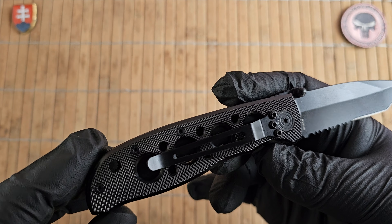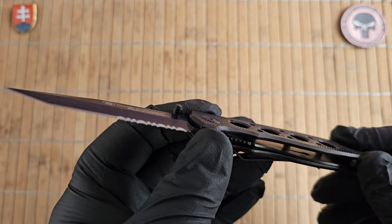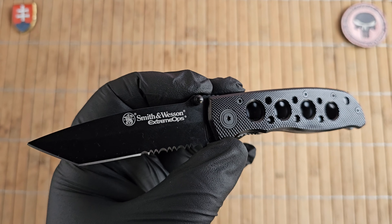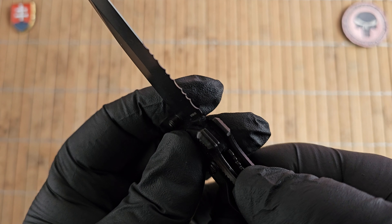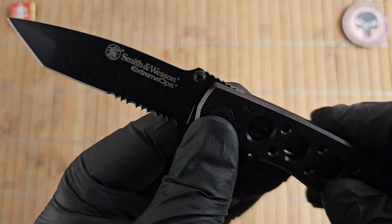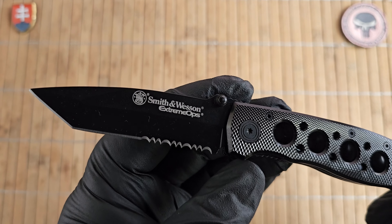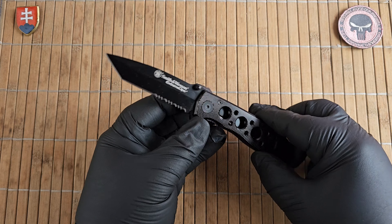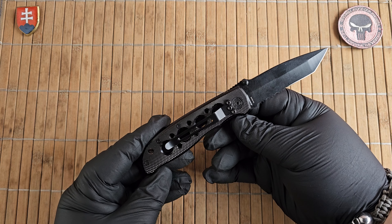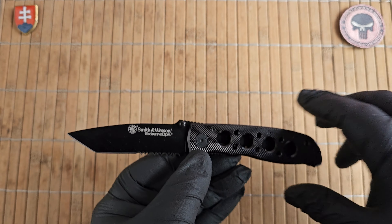There are three designs I did see, and I had the blue one a couple of years ago but sold it to a friend. As far as pivot assembly goes, we have two phosphor washers — one large, one small — and it's a really nice hint to the designer who designed this knife, because if you look at it you've probably seen this design somewhere in the past.